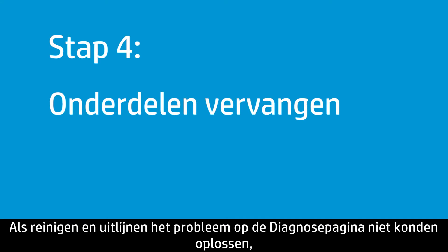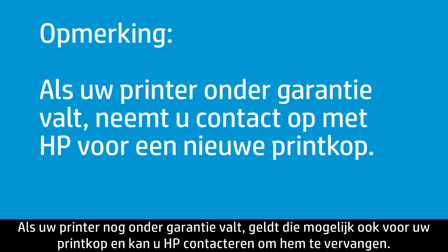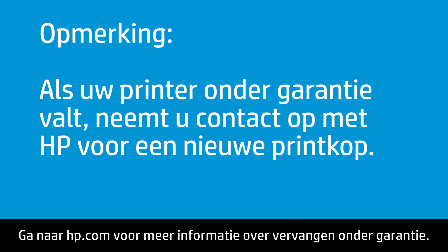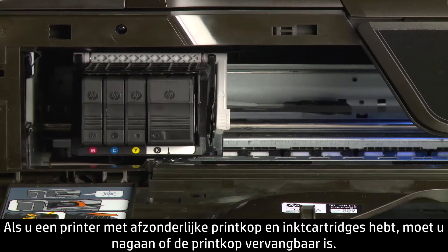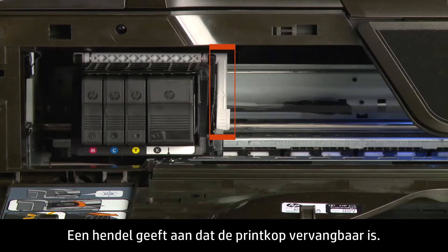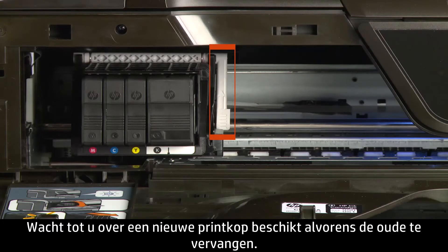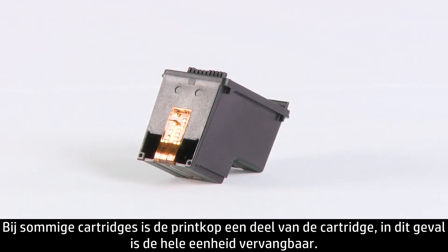If cleaning and alignment did not fix the problem on the Diagnostic page, the next step is to try replacing parts. If your printer is in warranty, your print head might be too, and you can contact HP for a replacement. Visit hp.com for more information on warranty replacement. If you have a printer with separate print head and ink cartridges, see if the print head is replaceable — open the printer and look for a lever on the side of the print head. A lever indicates the print head is replaceable. Wait until you have a replacement part to remove the print head. For some cartridges, the print head is part of the cartridge, in which case the whole unit is replaceable.